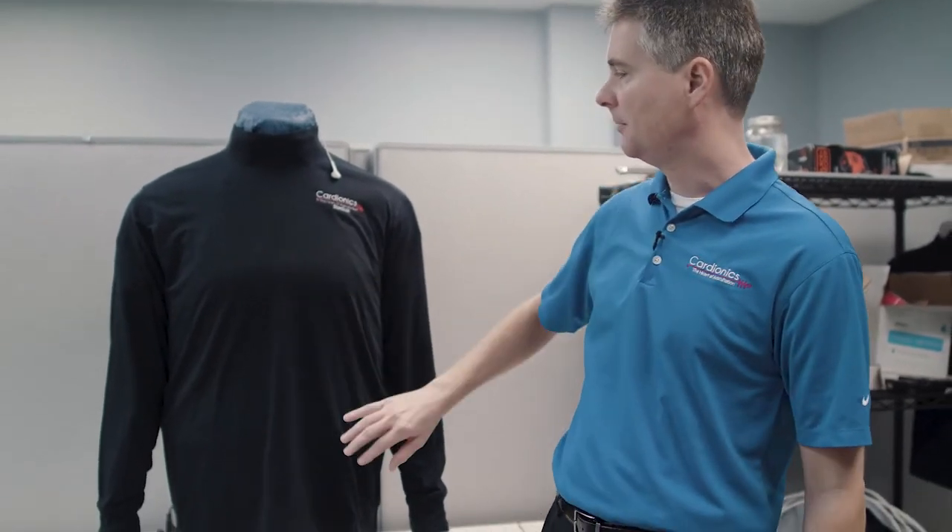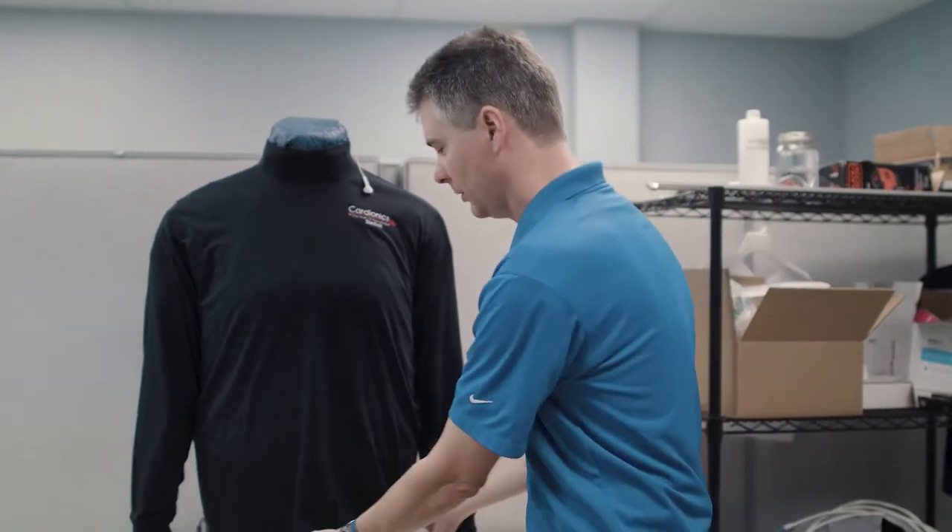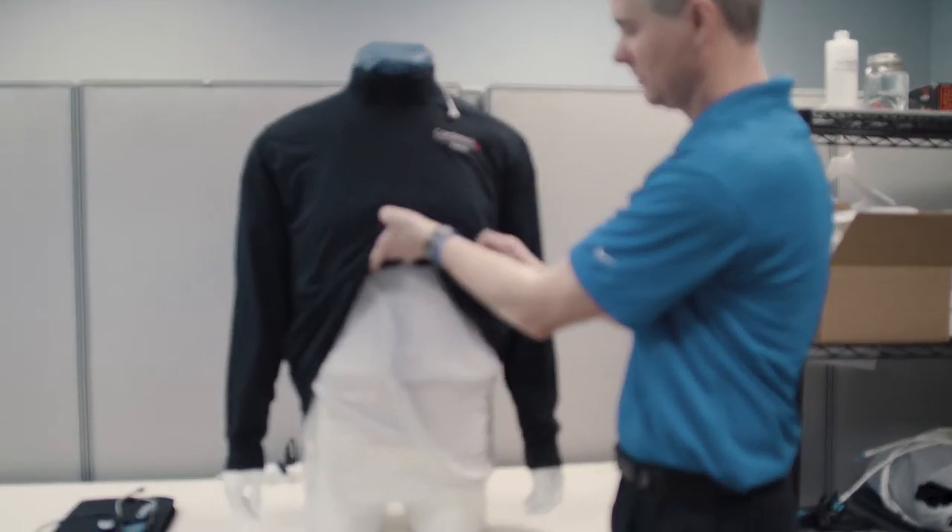This is the final product here, all put together. We have an overlay shirt that covers everything up. If you wanted to get to the ECG, all you have to do is pull up the shirt to get to the ECG snaps and just snap on your ECG leads.